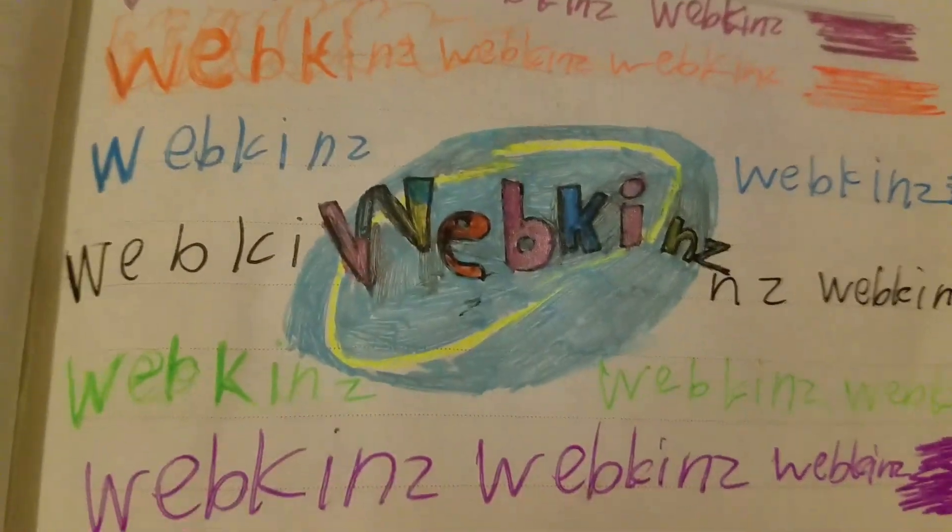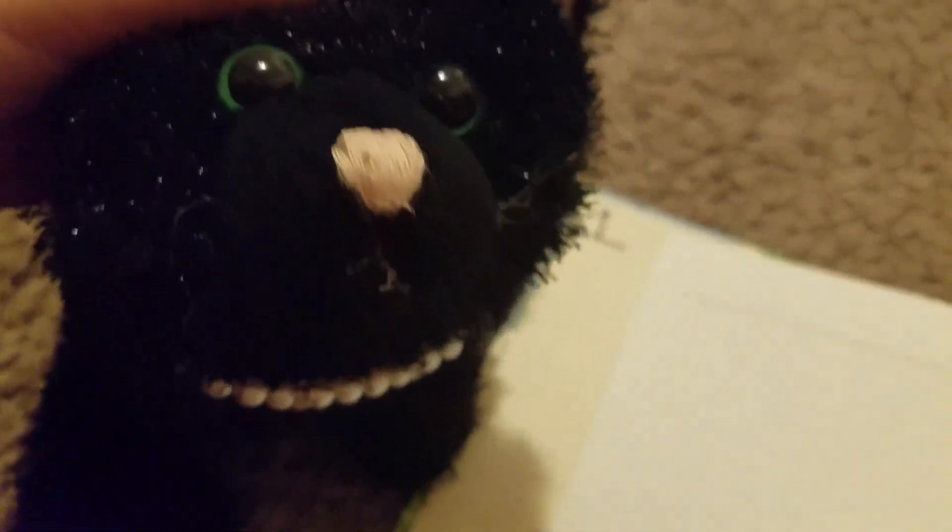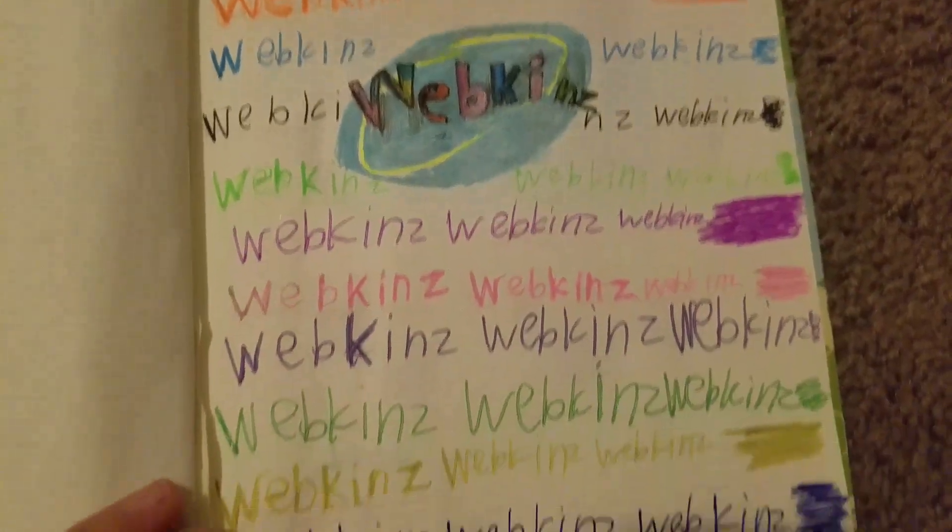I did not do the Webkinz logo well at all. I tried my best but it was kind of nighttime, dark, with no lights on. I'm going to put Webkinz in the background.